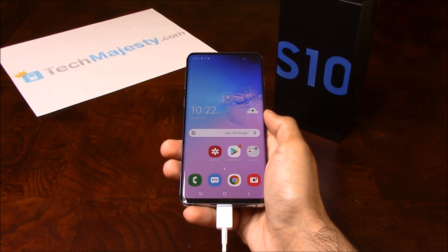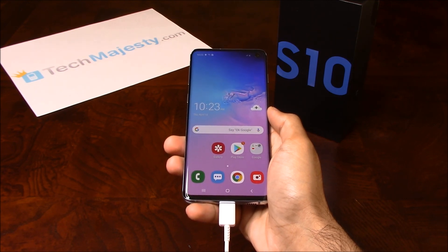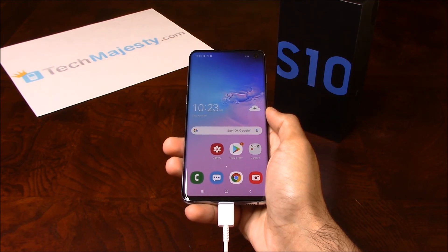It's as simple as that to remove the FRP lock on your Samsung phone. If you have any questions or comments please leave them below, and don't forget to subscribe if this video helped you. Thank you so much for watching.